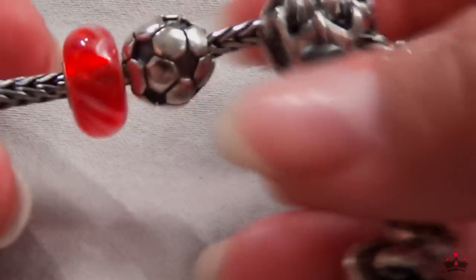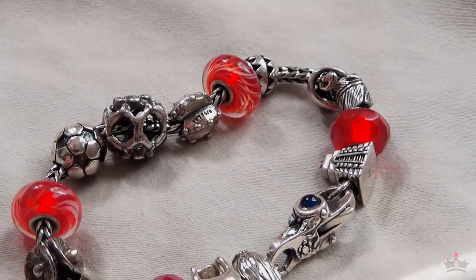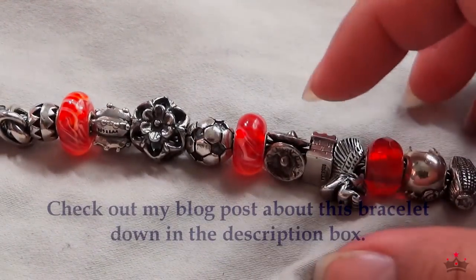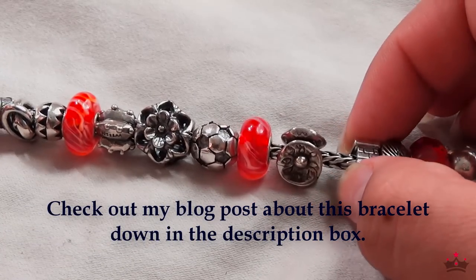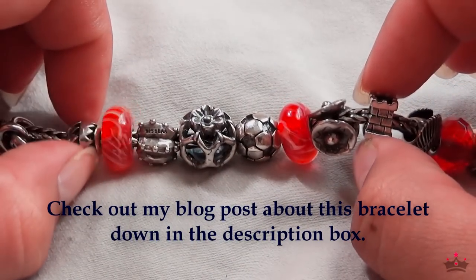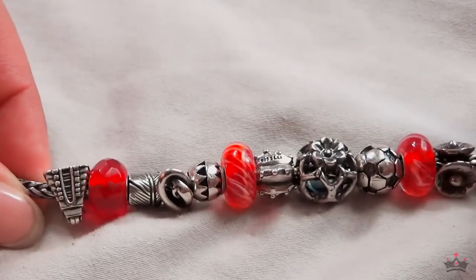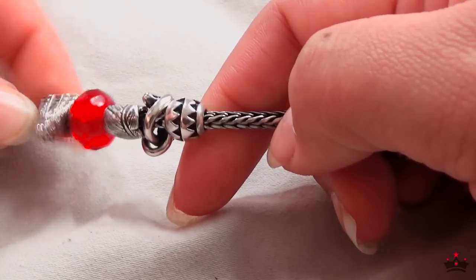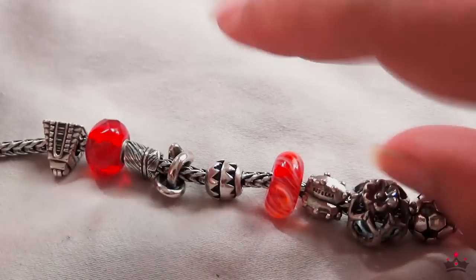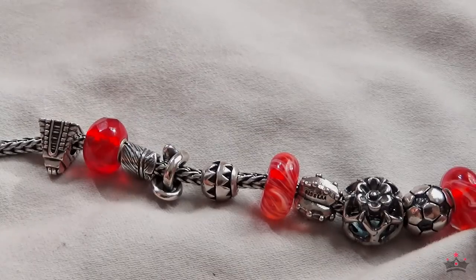Next we have my Mexico bracelet. I told you in the last video that I don't like to mix brands, but I cheat with this one too. This lock and this little Aztec piece — no, this bead and this bead were kind of the whole reason I started Troll Beads. This lock, this little tower, and this bead started everything. I was only supposed to have this one bracelet, and about nine bracelets later, here we are.